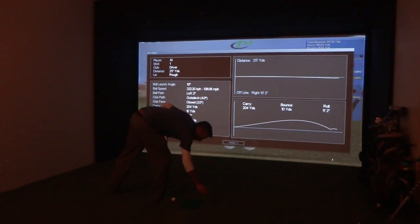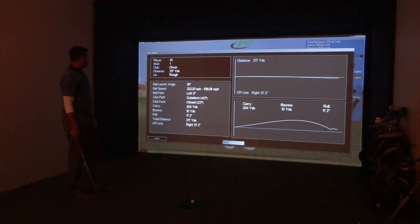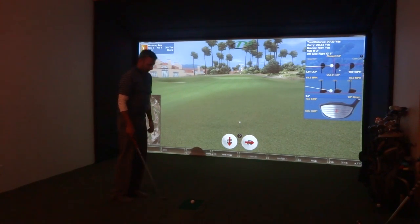Al landed in the rough and we've got settings on for sweet spot penalties and there's also a lie penalty. It'll probably take 10% off. Once after a shot, it'll show up on the right-hand side here.